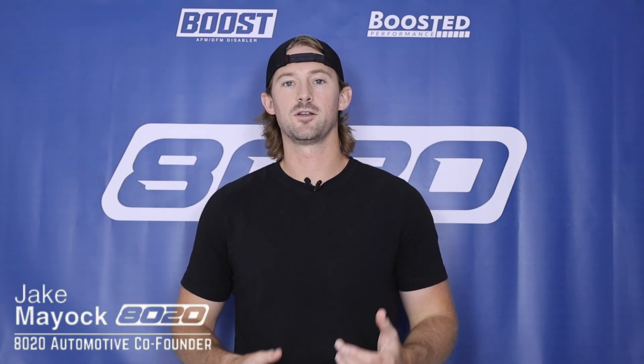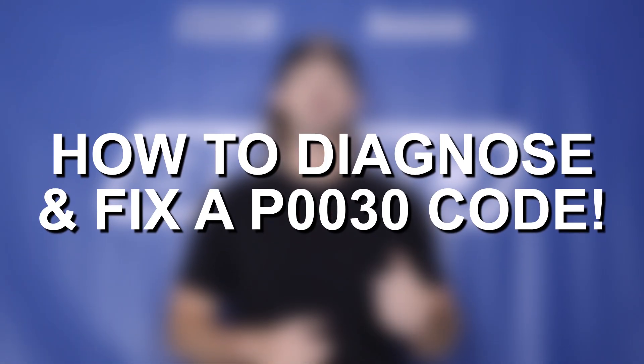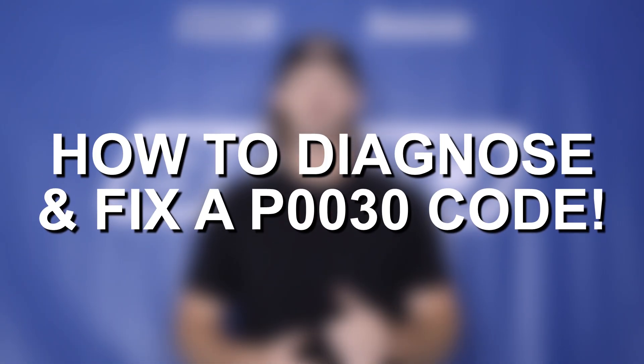Hey guys, Jake from 8020 Automotive here. Today I'm going to be helping you diagnose and fix P0030 fault codes.